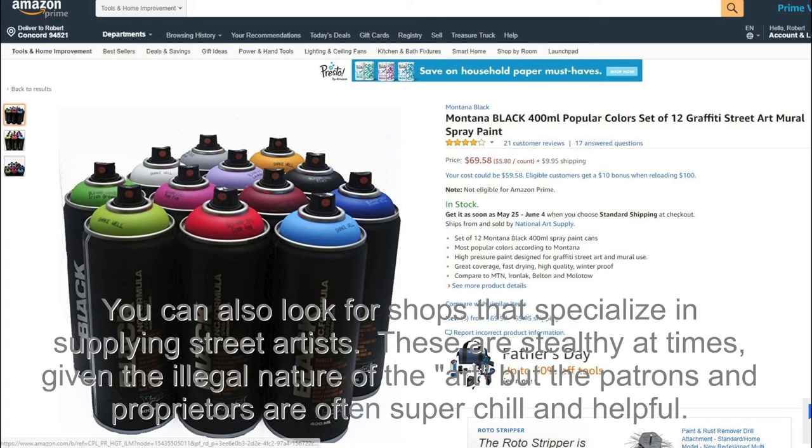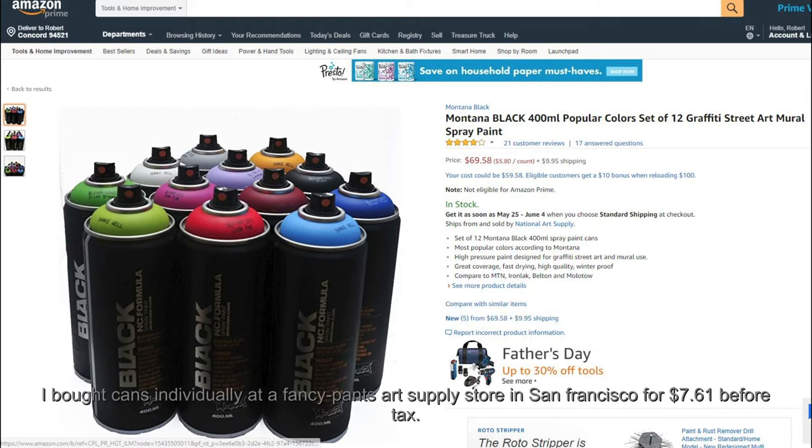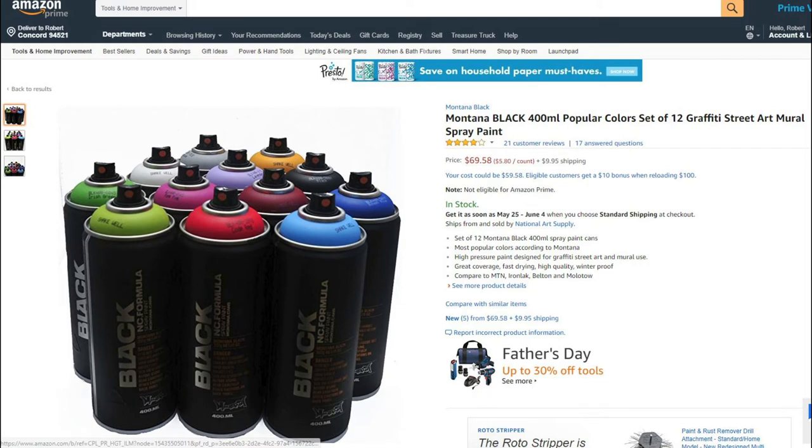So where can you buy this esoteric stuff? Well, it's not so esoteric. Here you see you can get it over the internet. For $80 as of the time of this video production, which is May of 2018, you can get 12 cans — 400 milliliter cans of Montana Black including shipping for $80, which comes out to $6.66 a can. I know $80 is a lot of money for paint, but think of it this way: to get the same quantity of paint in Model Master, assuming it was $4 a jar, would cost you over $1,100. This 12-pack looks outstanding to me and I'll probably get it.